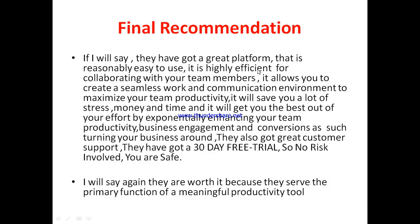Now, my personal opinion: JigBot has a great platform that's reasonably easy to use and highly efficient for collaborating with your team members. It allows you to create a seamless work and communication environment to maximize productivity. It saves you stress, money, and time and exponentially enhances team productivity, business engagement, and conversion. They've also got great customer support and a 30-day free trial — so there's no risk involved.